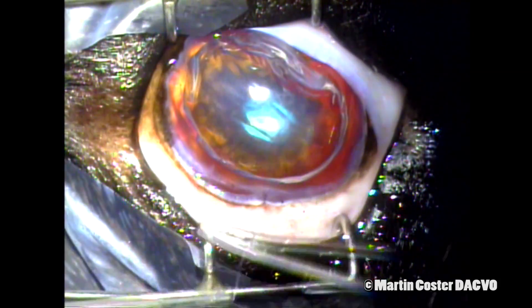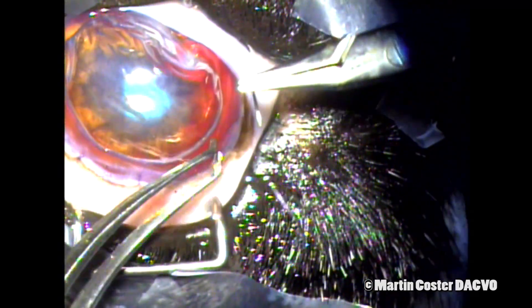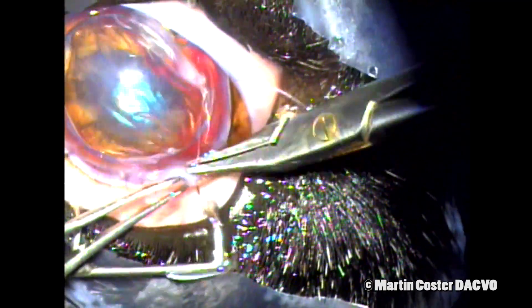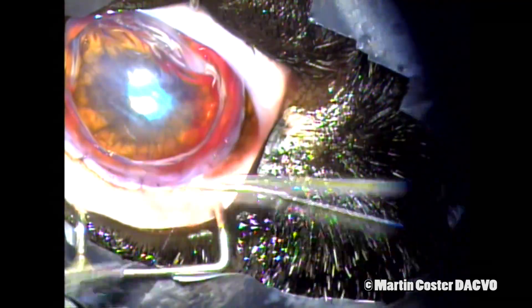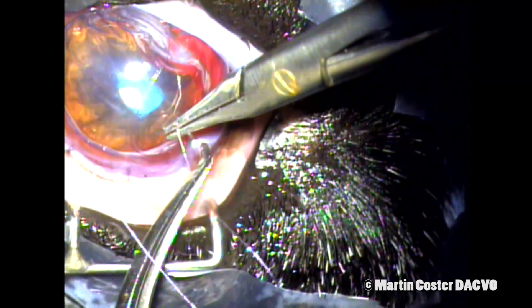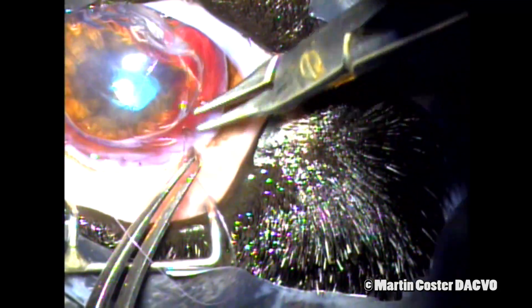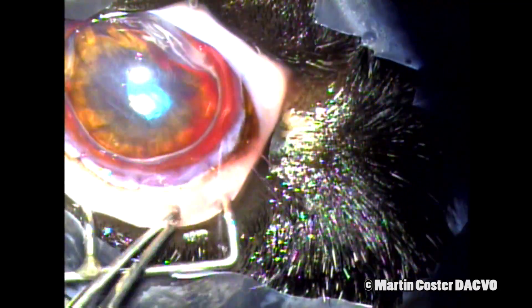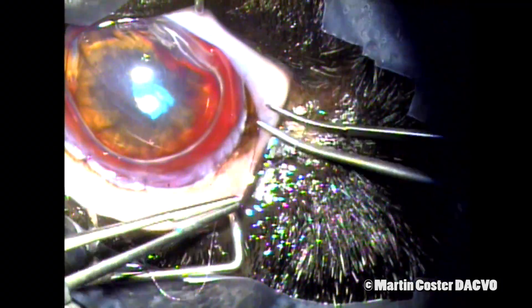I took the opportunity to use this third cardinal suture to complete the corneal closure to the right of the surgical field using a simple continuous pattern. These suture bites are going about three quarters depth into the cornea, not full thickness, and then out through the sclera on the other side. And we tie that knot.